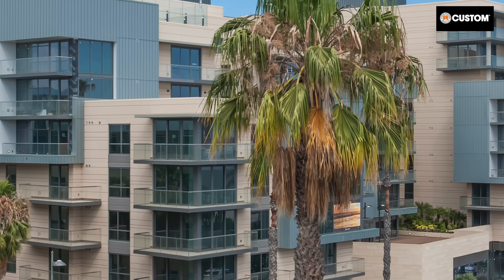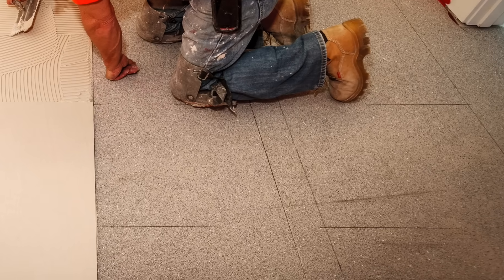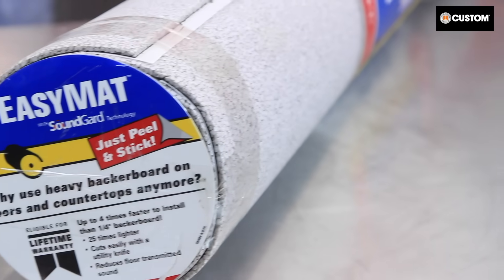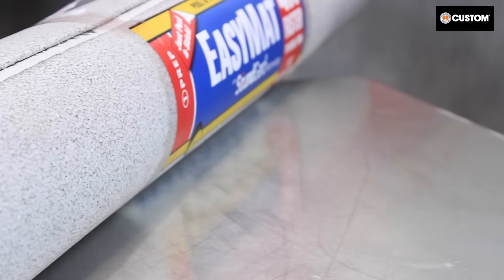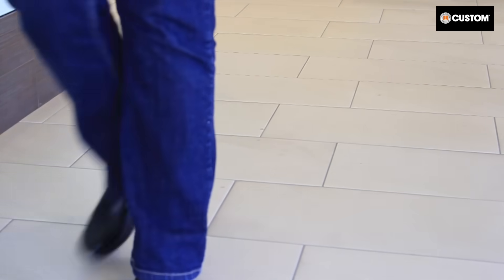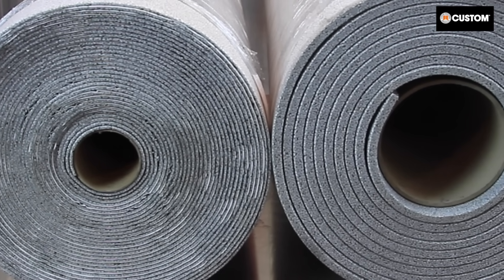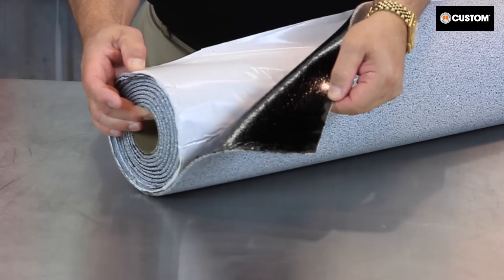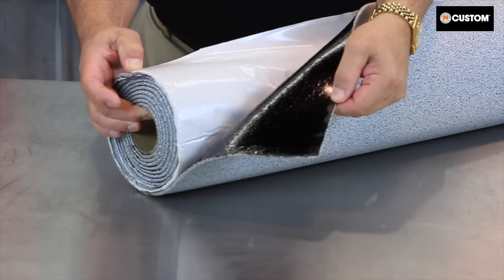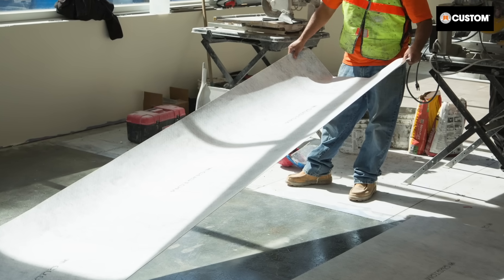In multi-story residential construction, impact sound reduction may be necessary in addition to crack isolation. Easy Mat tile and stone underlayment with SoundGuard technology will reduce the sound of impacts like footsteps on tile, and it also protects against in-plane movement up to a quarter of an inch. Three thicknesses are available based on the building's sound requirements, in either a peel and stick or a thinset mortar option. When sound reduction is required along with a heavy-duty rating, use Crackbuster Pro.